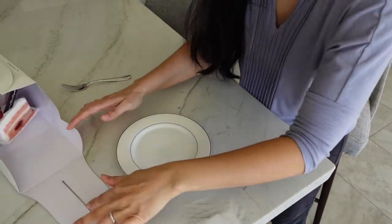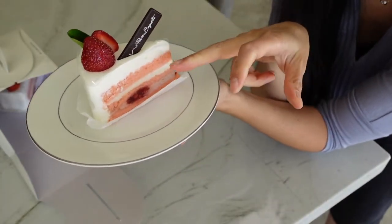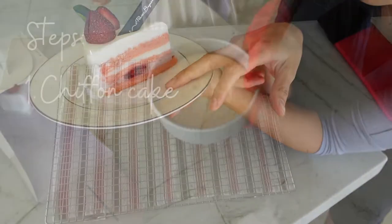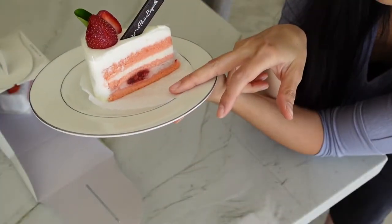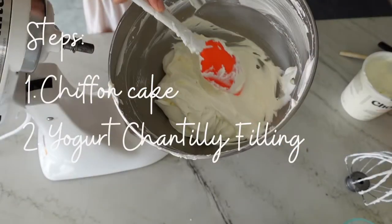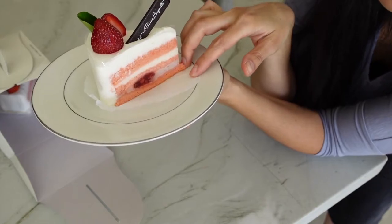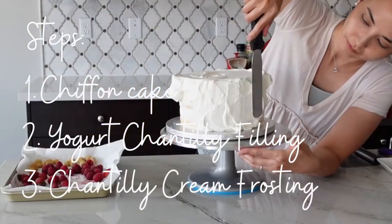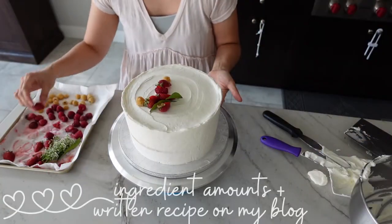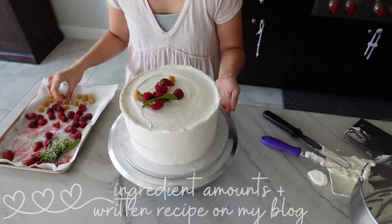The blueberry yogurt cakes were seasonal, so I went ahead and grabbed a couple slices of strawberry yogurt cake. To replicate this yogurt cake we're going to have to make three components: a really light and airy chiffon cake, a yogurt chantilly cream with fresh berries for the filling, and a whipped cream chantilly frosting for the sides and top. I'm going to make mine a berry cake, but use any kind of fruit you like as this cake pairs very well with fresh fruit.